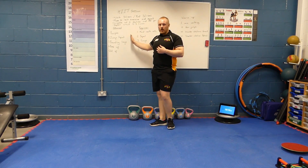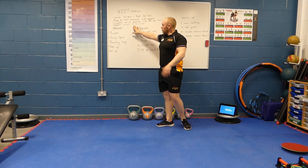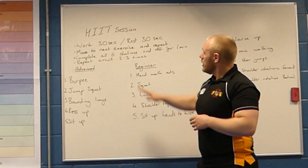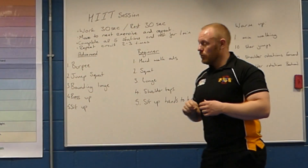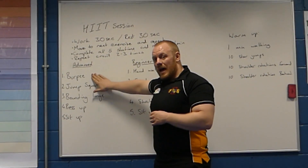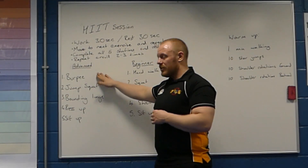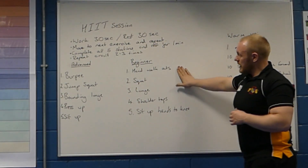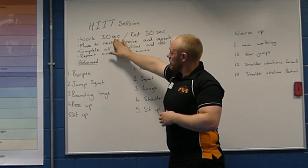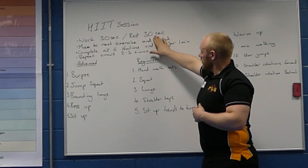Okay everybody, so that's our advanced circuit and our beginner circuit. Now you can look to repeat that two to three times. For those who want to make it harder, think about progressive overload — you could increase the time you are training, reduce the time resting, or count reps per set and try to match or beat them on your second circuit. For those at the beginner level, if that was too intense, think about reducing work time to 20 seconds and increasing rest time to 40 seconds.